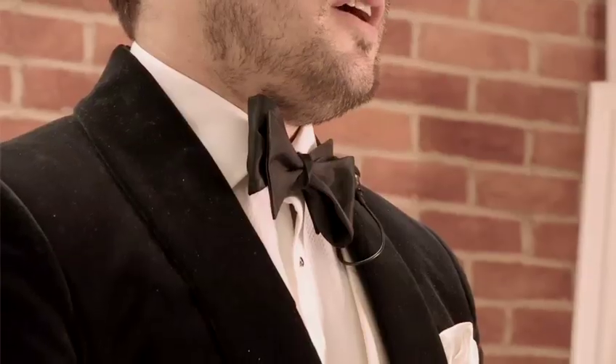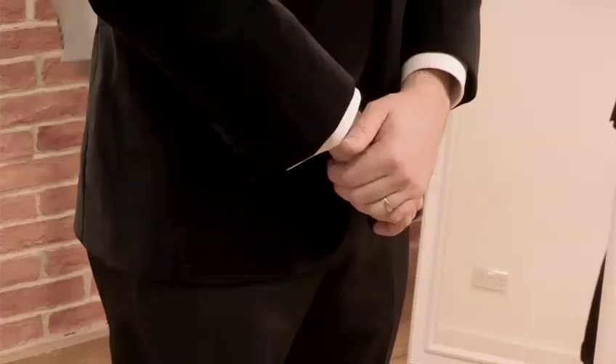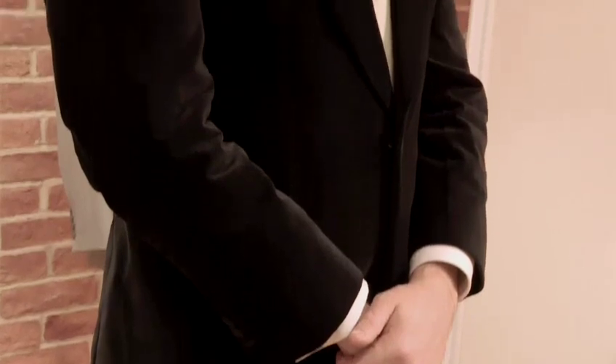Firstly, we're going to start with the neckwear. You would be expected to wear a bow tie to a black tie event, or specifically a black bow tie. Although you will find some people wearing colourful bow ties, and very rarely — something I'm not really for — an actual neck tie to a black tie event. I would suggest sticking with a bow tie as your neckwear.